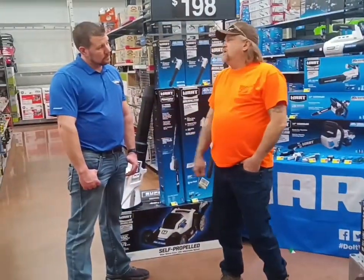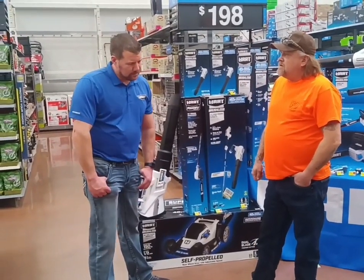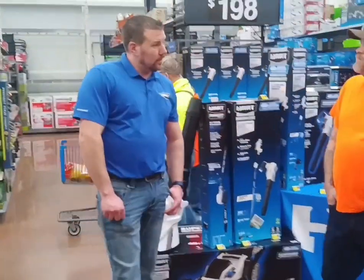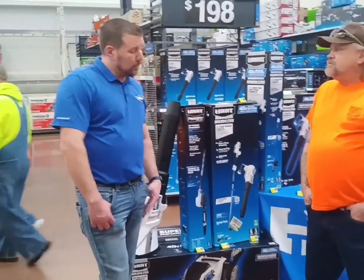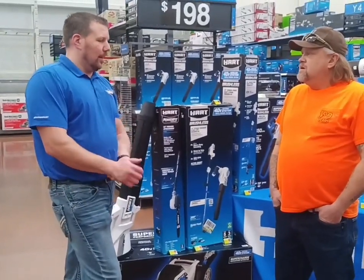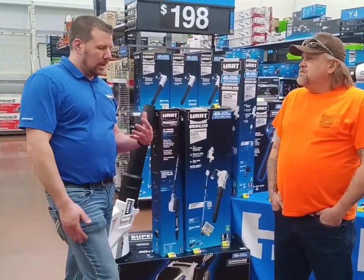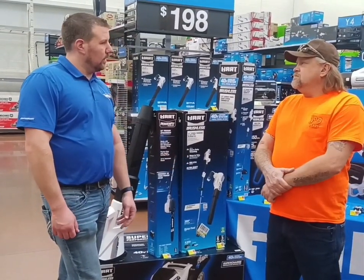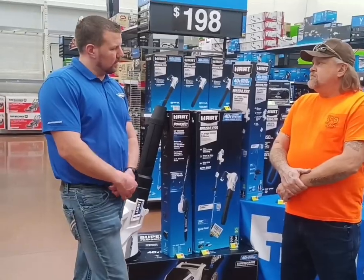Tyler, can you tell us a little bit about what got you interested in being a HART representative? It's a company based out of Anderson, South Carolina — they own quite a few major brands and companies. I thought it'd be a good company to go work for. Originally applied for one of their sister companies and then got moved and put into the HART cell. Pretty good system.